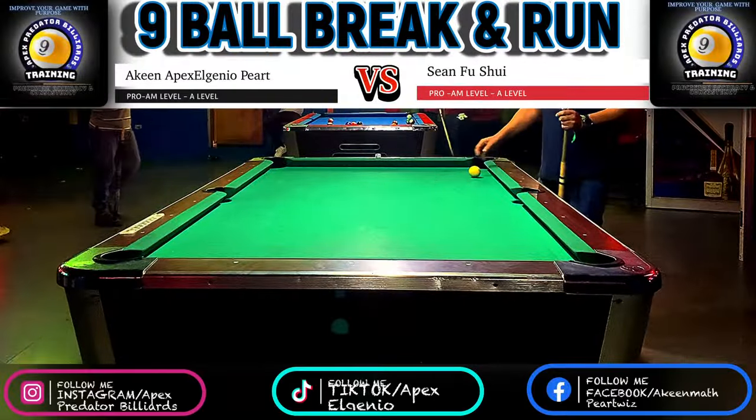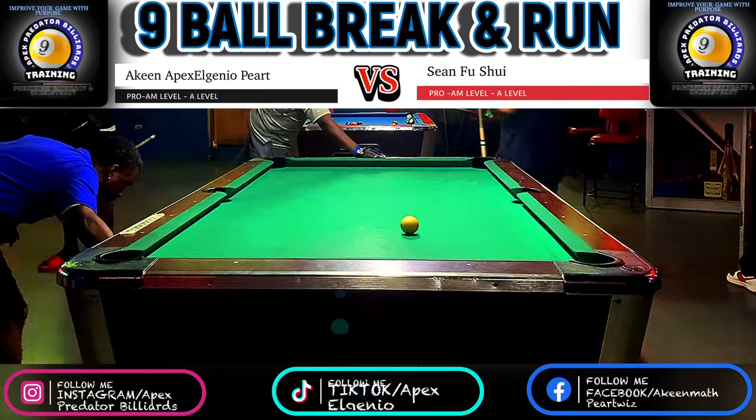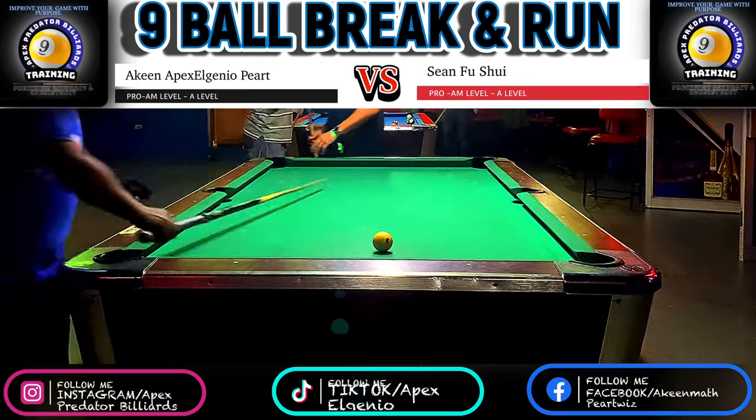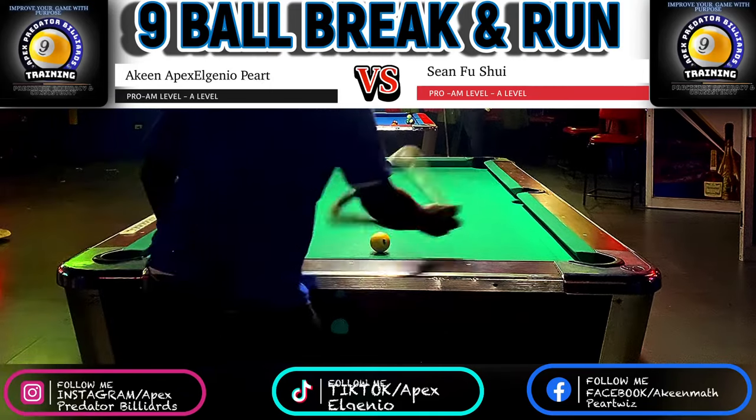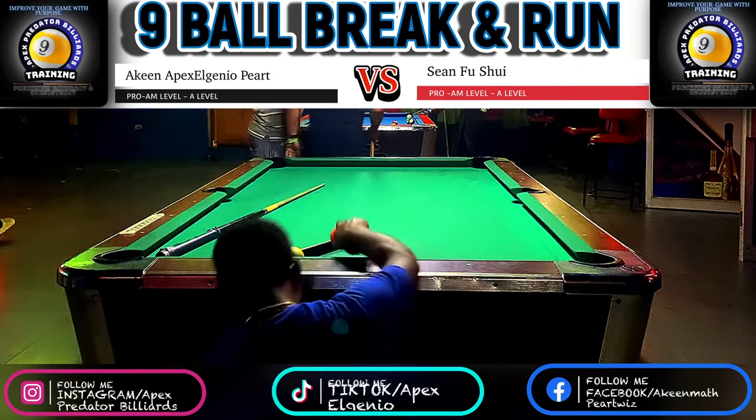Hey guys, what's up everyone? Welcome or welcome back again to another video tutorial from the Apex Predator Billiards Training Club. My name is Apex Elenio, your aspiring professional pool player and pool instructor straight out of the small island of Jamaica.